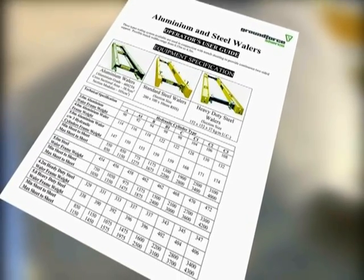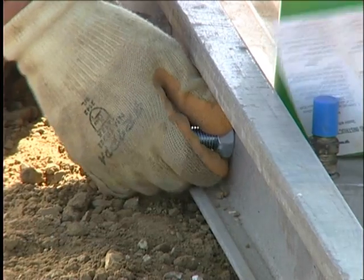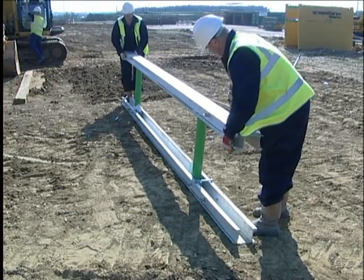The frame is assembled by attaching the hydraulic cylinders to the side rails using either nuts and bolts or pins and clips. The cylinder pads are rotated to line up with the holes in the second rail, which is placed on top and secured as before.